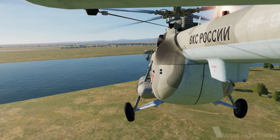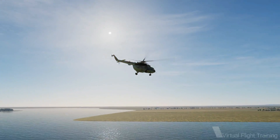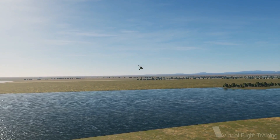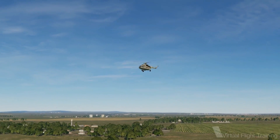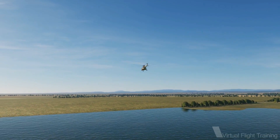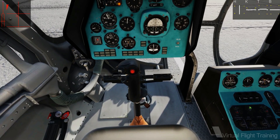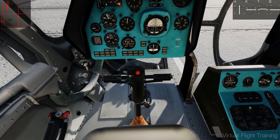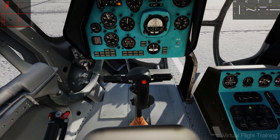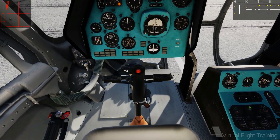For many helicopters, force trimming is part of the standard procedure; for others, it's the pilot's choice. I've talked to a Bell-212/412 commander and heard that every pilot has his own preference on this type. Most, however, deactivate the force trim during slow flight and hover. This is usually achieved by pushing and holding the trim switch permanently or turning off force trim completely. Technically, the force trim function is achieved with magnetic brakes or servo motors.